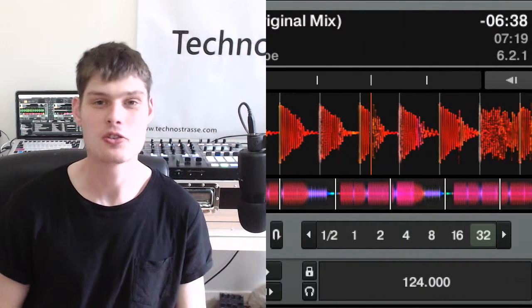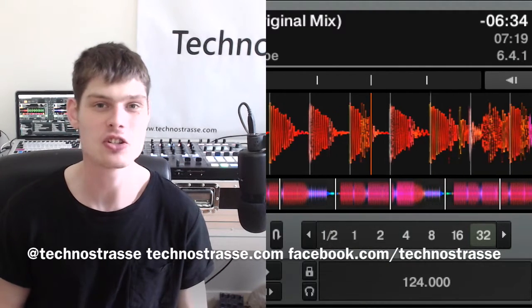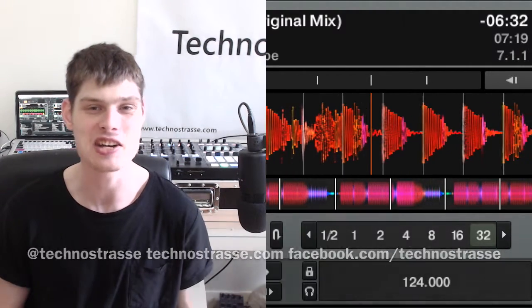Hello and welcome to Technostrassa. I'm Tom Dodge. Get in touch at Technostrassa.com or Facebook forward slash Technostrassa.